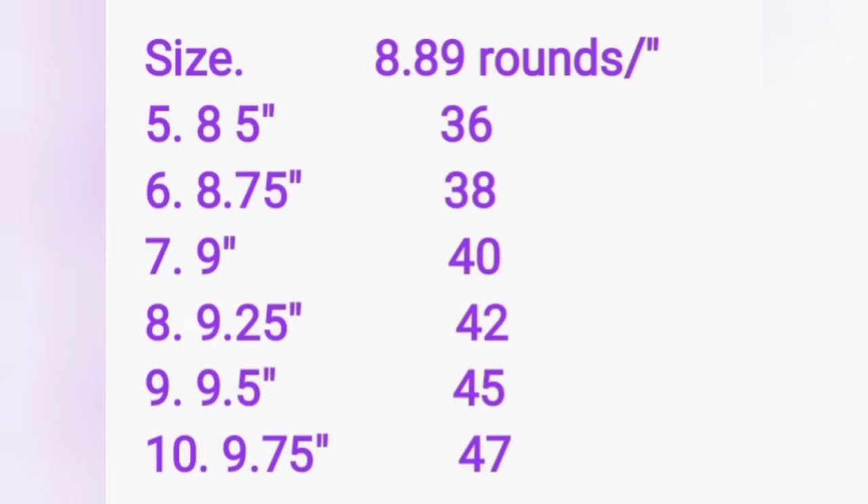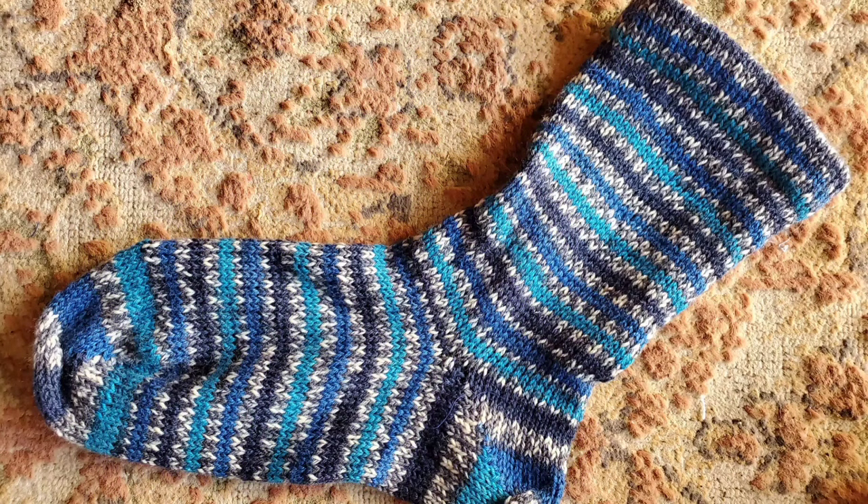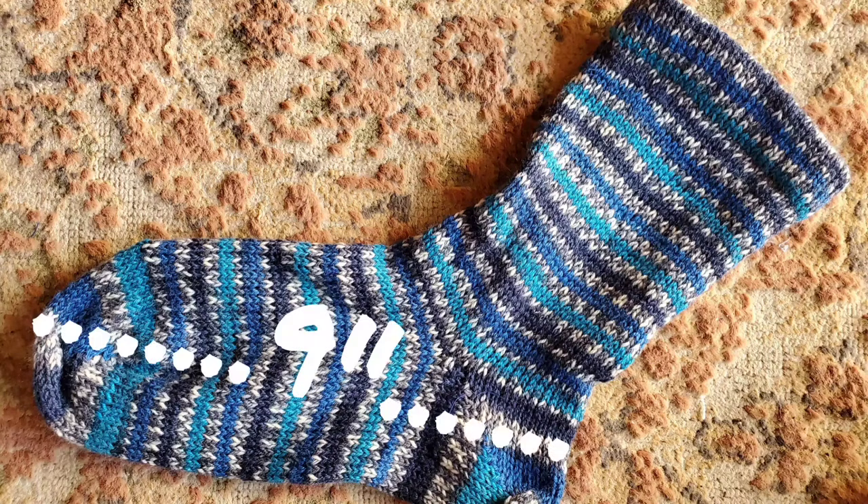Here's how this chart works. Down the far left, sizes are 5, 6, 7, 8, 9, or 10. After the period, the length in inches of a foot of that size is given. In the right column is the number of rounds to knit between toe and heel. If that's not what you got, we need to adjust your number of rounds a little bit, but it's not difficult.